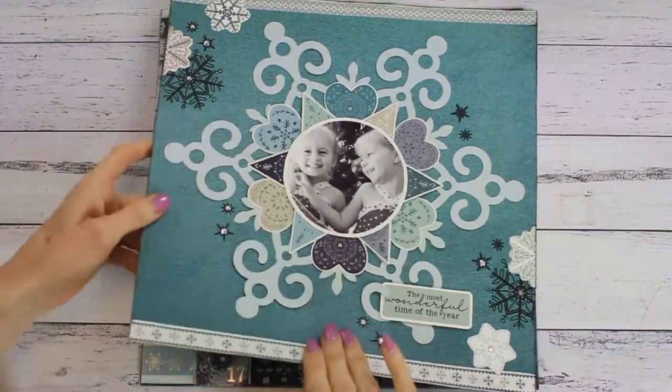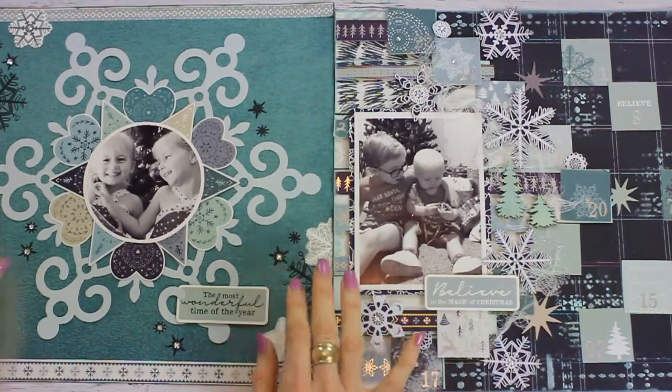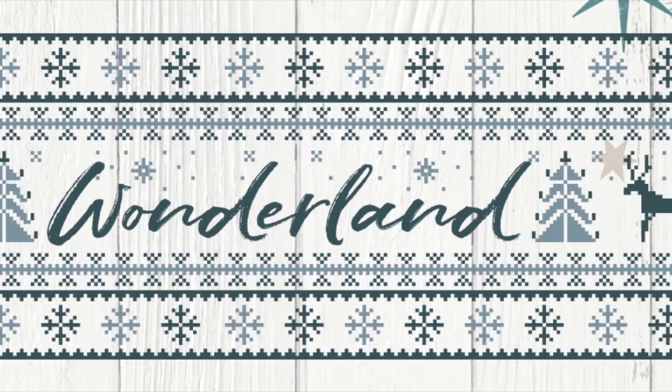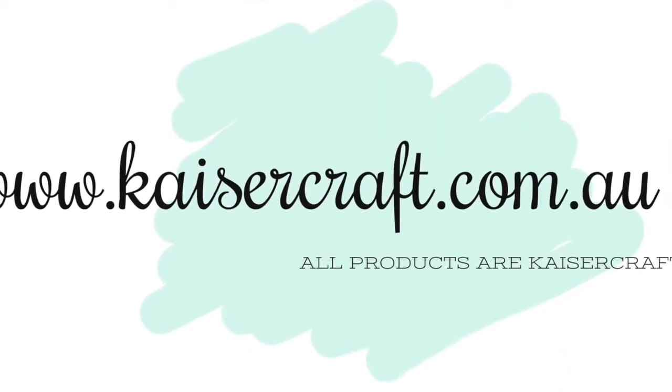There's a little variety there — one more complex layout that takes a bit longer, and one that's simpler and quicker to make. Those are my two layouts for September. Thank you so much for watching. I hope you enjoyed seeing the Wonderland collection that Kaiser Craft has released for September. Please subscribe to my YouTube channel so you don't miss any of my upcoming videos. I hope you have a lovely crafty day.